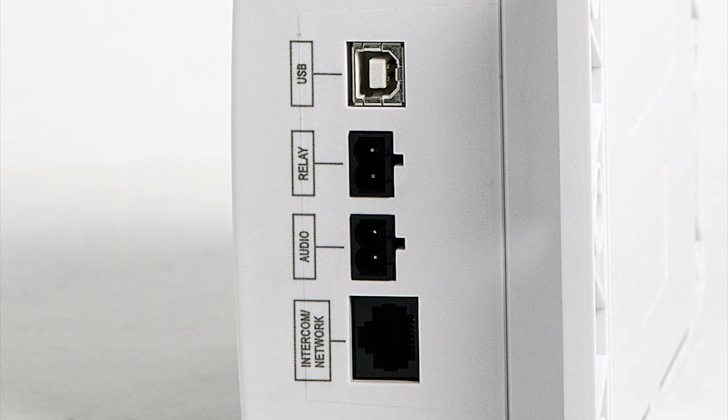On the right side of the VNS-2210 there is the USB programming port, relay switch output to control electrical devices, audio output for wired PA system integration, and intercom input that can be connected to two-way intercom stations.